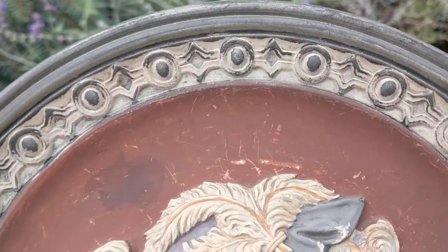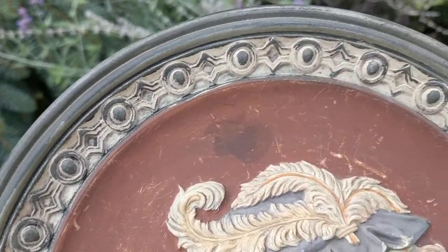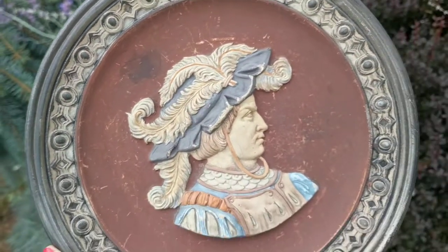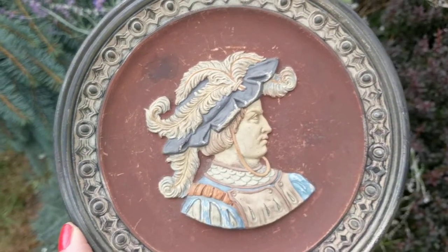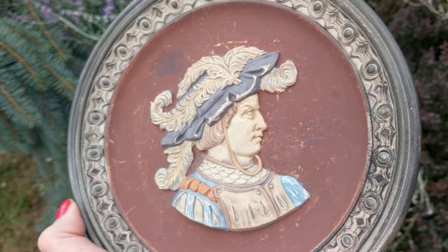I'll show you the border. Look at all that workmanship. The middle has red terracotta with some levels of wear, which is common for these older pieces. This one's probably about 1880s.